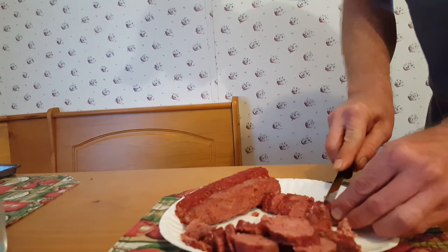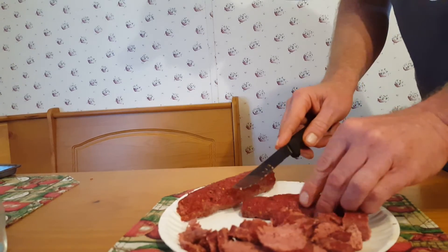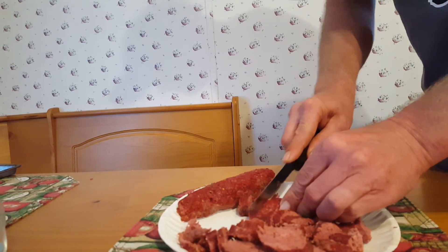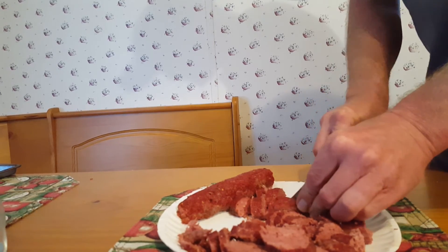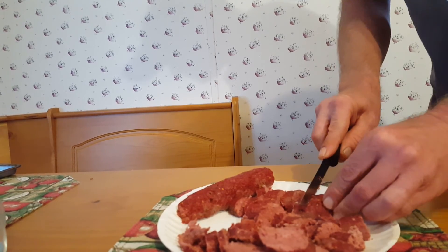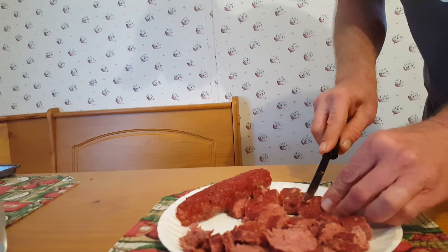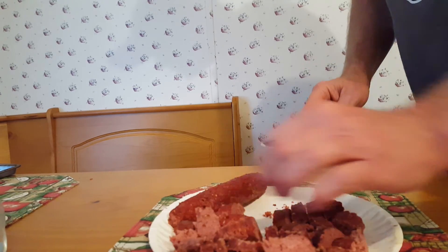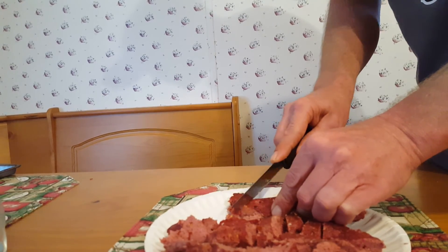I'll cut up all five pounds — keep two or three pounds out so we can eat it, and simply put the rest in freezer bags or food saver bags and put it in your freezer until you're ready for it. Maybe around the holidays or if you're having a party, you can break some out, unthaw it, and it makes for pretty good table fare. We actually really enjoy it — so that's about two and a half to three pounds we'll have set out, and it'll go pretty quick.